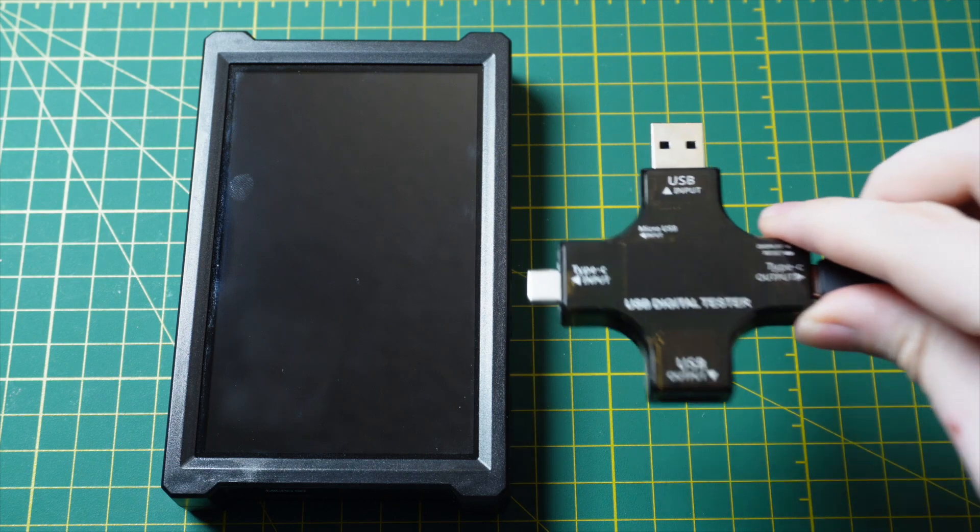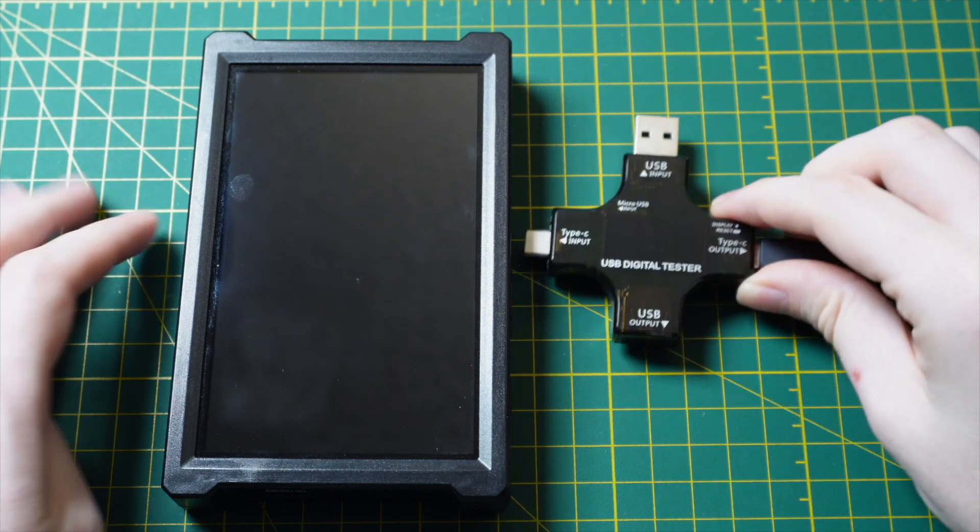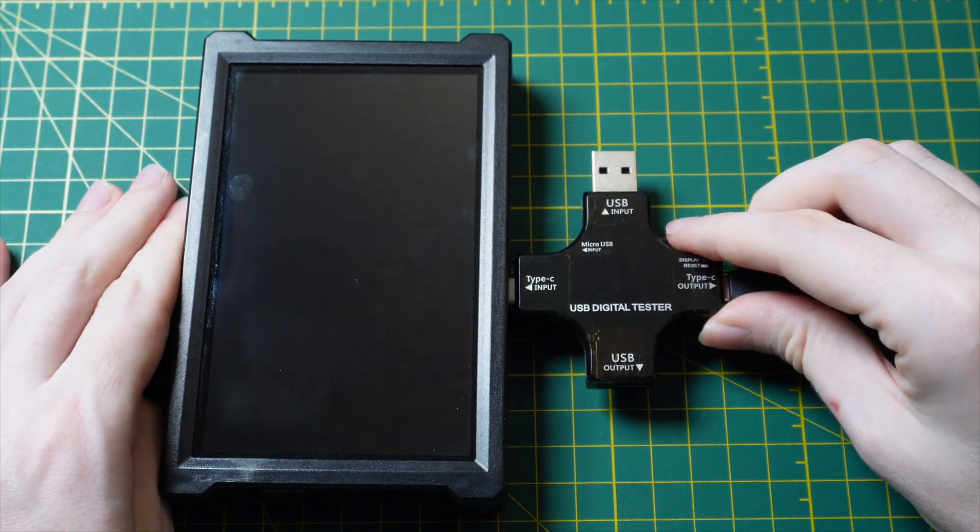Well, to find out, we can use this USB testing device. It can show us the power that's going through the USB cable as it goes into the hub from the charger, and it can break down the voltage and current being supplied by the charger. So let's take a look. I'll go ahead and quickly plug in this USB tester where you would normally plug in the charging cable.